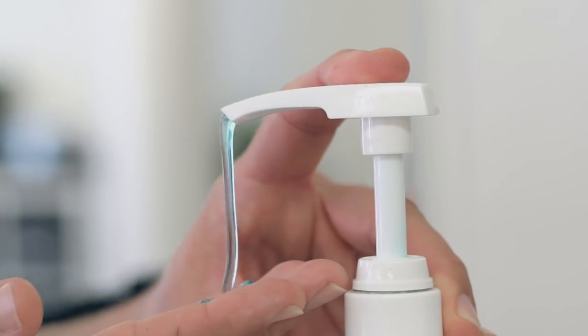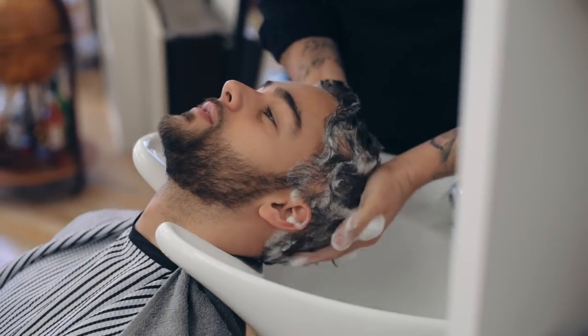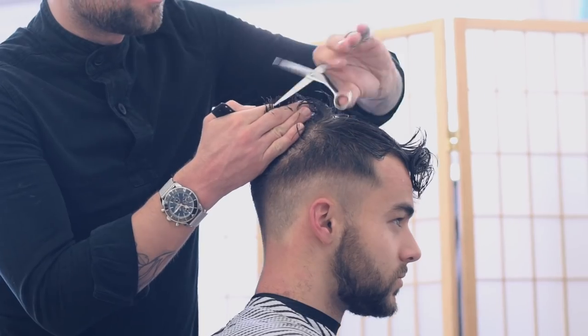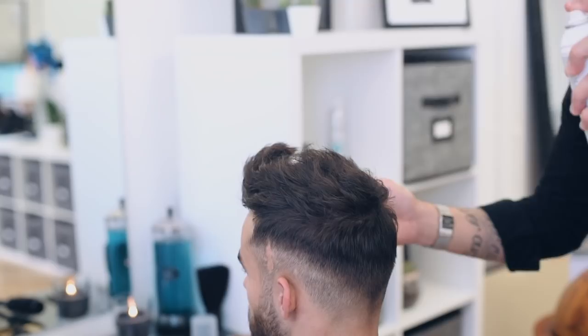For most of us guys, hair loss is something we're all concerned about. It can be a sensitive subject but there are plenty of ways to deal with it. This haircut is great for guys that still have a decent head of hair but have noticed some areas that are starting to thin out.